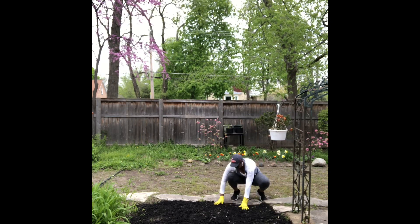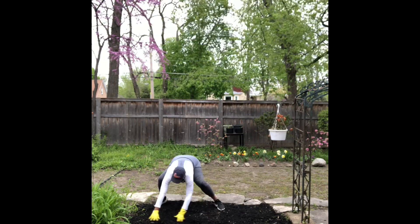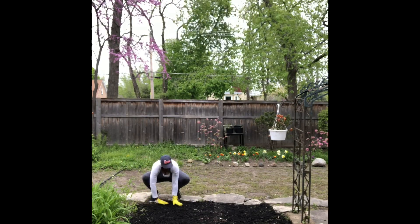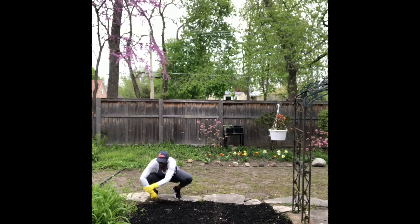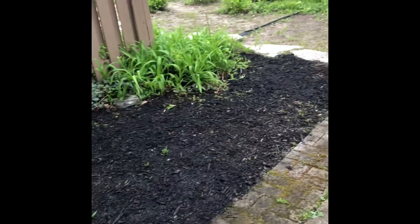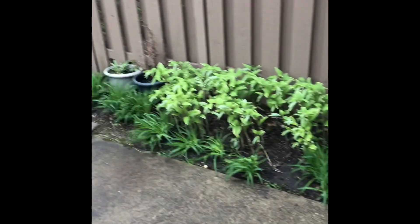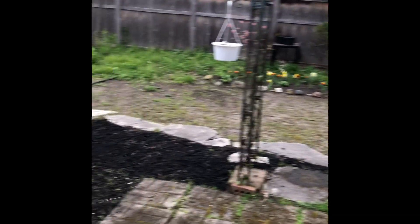I added some black mulch — to me it just made it stand out a lot more. I used my hands to put it down; it took maybe an hour or so. It looks so much better to me. I need to get a couple more bags to even it out all the way around, but I like how it turned out. You can see the difference with the dry area where the grass should be.